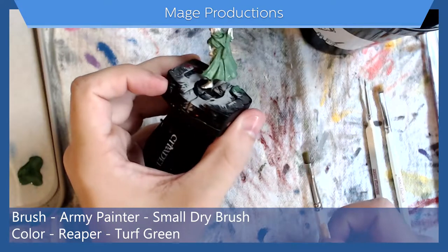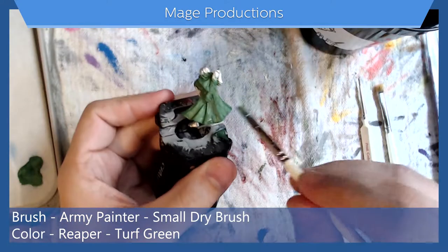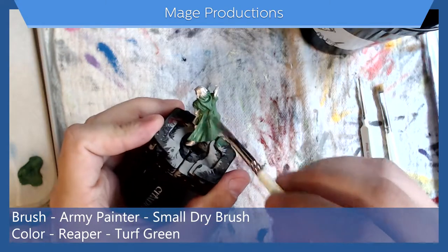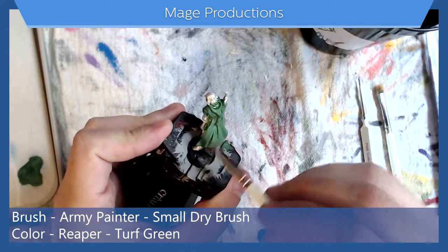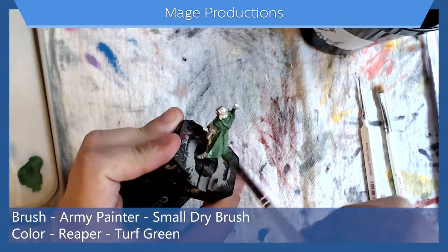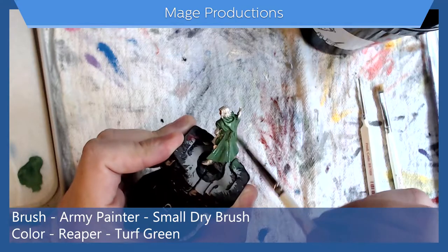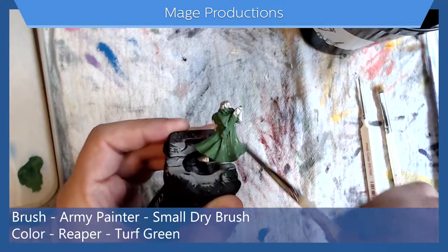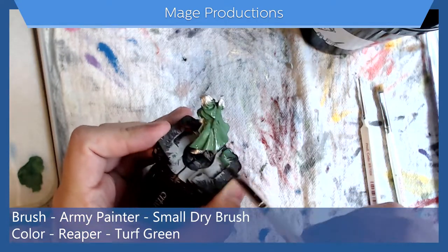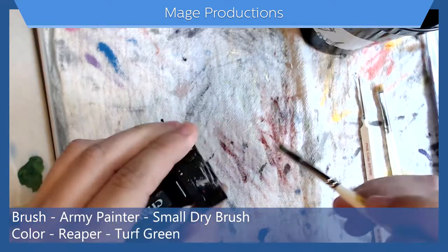Our first layer is dry, so let's go in with a second coat — see how that covers, very nice. Remember, it's okay if you need to do multiple layers. I find that doing multiple thin layers always gives a better end result than a singular super thick layer.